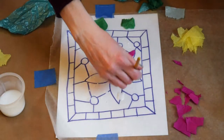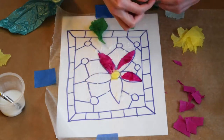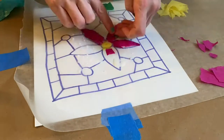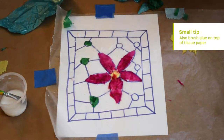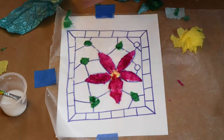Following along the design I made, it's kind of like a paint by number except instead of adding paint, I'm adding tissue paper. I found that putting a little bit of glue mixture on the wax paper, placing the tissue paper on top, and then brushing the mixture again over the top of the tissue paper was a good way to make it stick.